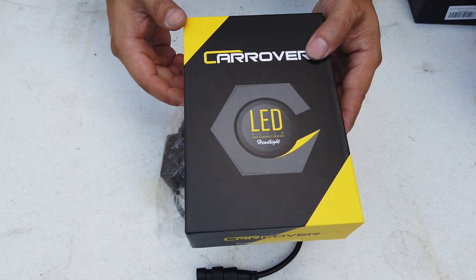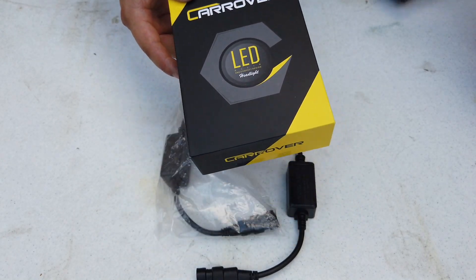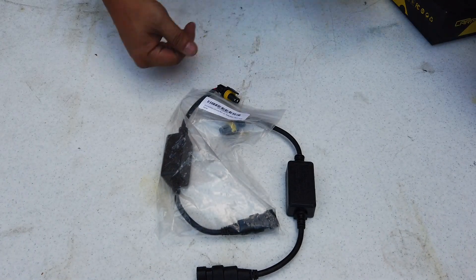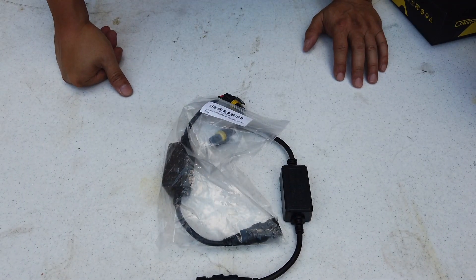I bought two lights — one for the high beam and one for the low beam. I bought them without the kit so I can test them out on their own first. Alright, that's it!